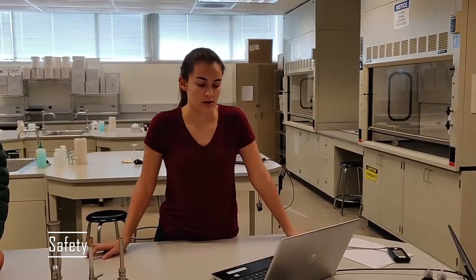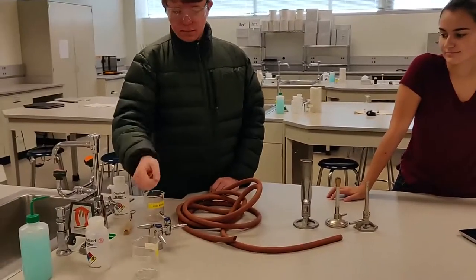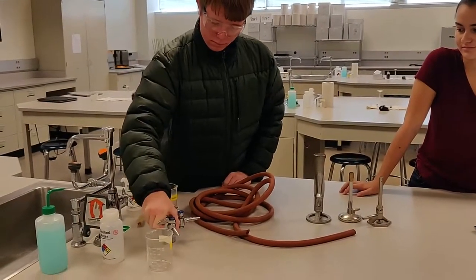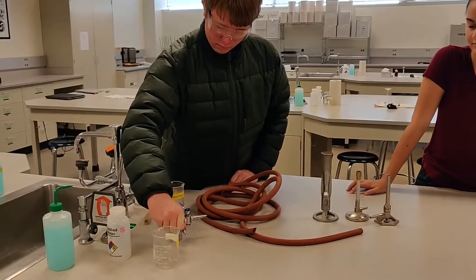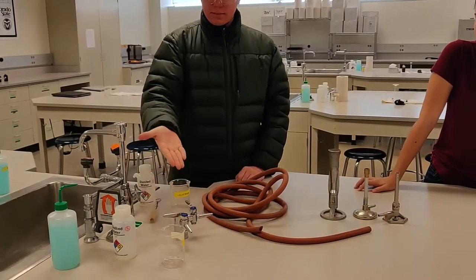There are lots of dangers when working with flames while using a Bunsen burner. Be aware of how to turn the gas nozzle on and off, just in case of emergency. In the case of a gas leakage, make sure you know where your emergency gas shutoff valve is.